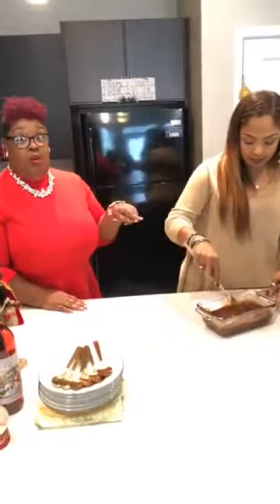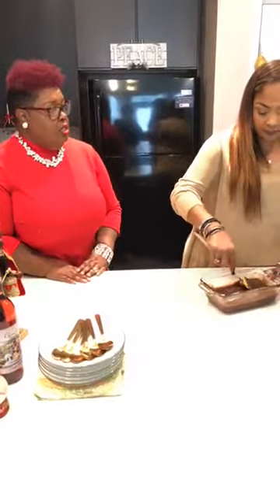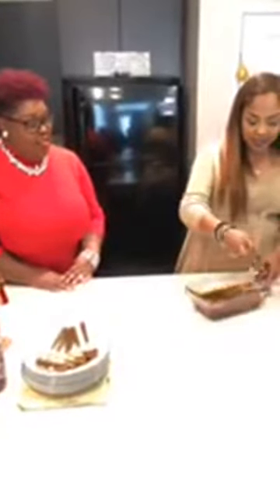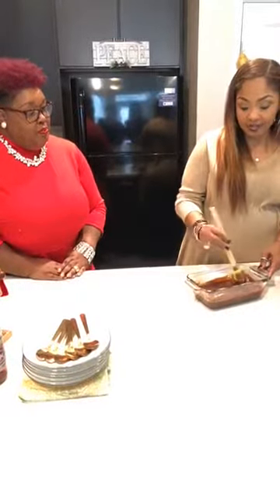Tell us who taught you how to do all this cooking — how did you get started on this cooking journey? My mom was an excellent cook. I am one of eight kids — I have seven siblings. My mom just cooked every single day; she was a stay-at-home mom. When we came home from school, there was always a pot on the stove and dinner was always ready.